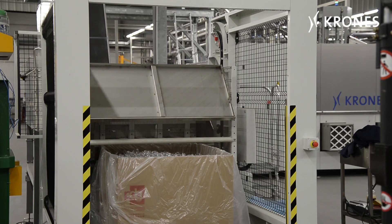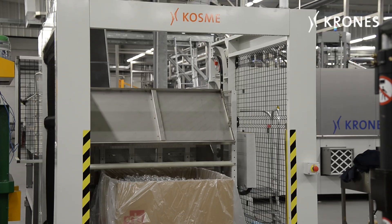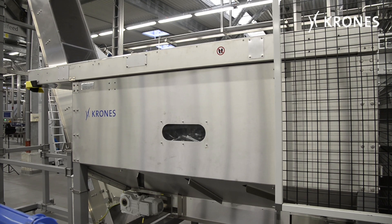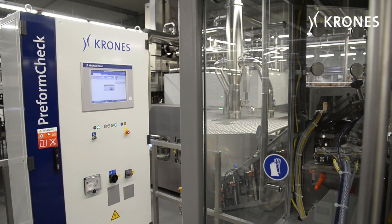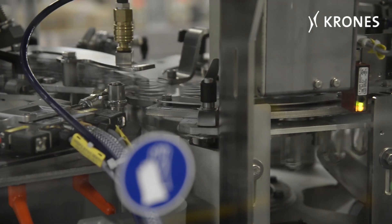The line begins with the Conti feed, which aligns the preforms and takes them to the Contiform. Flexibility and speed are its salient strengths. At the preform check, defective containers are ejected.